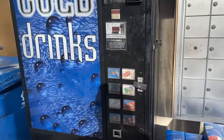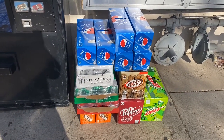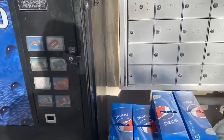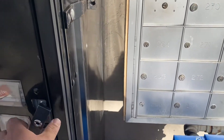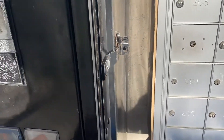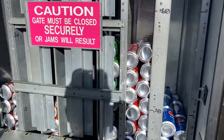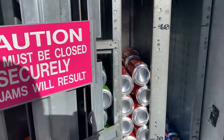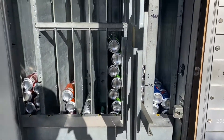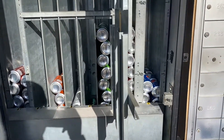Here we are, my Dixie Narco 501, and this week it's going to need all of that to restock it for one week. This is what I came to today. This had a hurtin' putting on it this week.